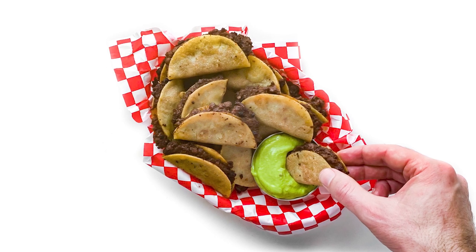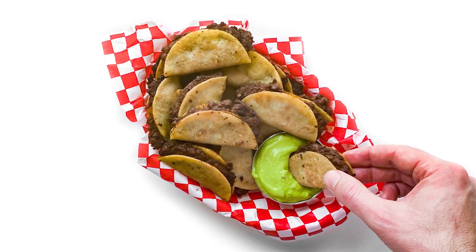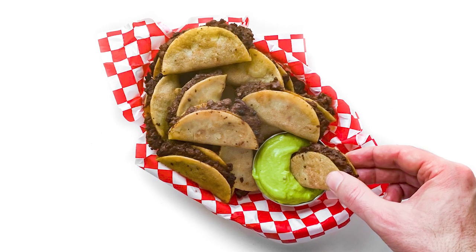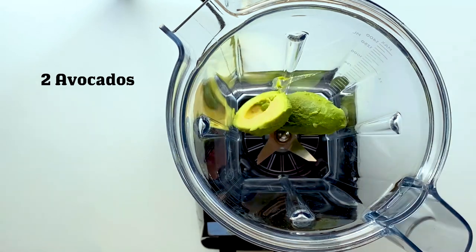Hey everybody, it's the Burger Dude, and today I want to show you how I make tiny tacos just like Jack-in-the-Box but vegan and way better. The first thing we're gonna do is throw together the avocado lime sauce.